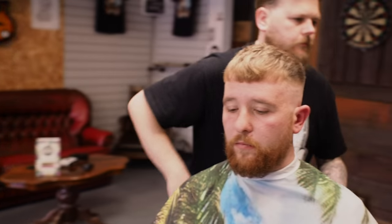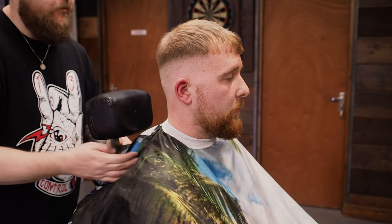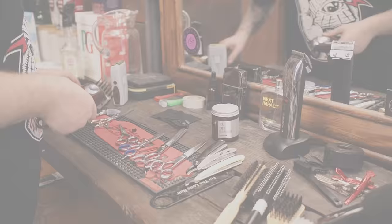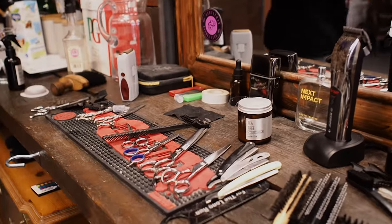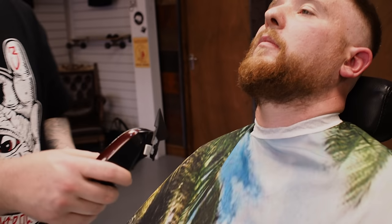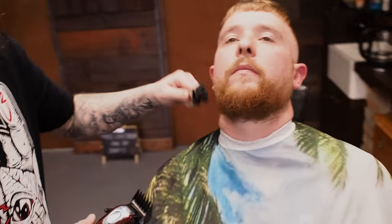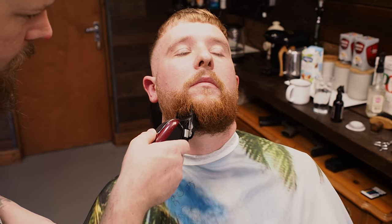So we're going to move on to the beard now. We've got Magic Clips with a number three guard on — he's looking for kind of a tidier beard, so I'm going to go for three and a half to start with. And then with a nice line-up it looks really sharp. So we're just trying to feed the clipper really — we're going against the grain so that the clipper picks up the hair, feeds it into the clipper blades, and then it cuts it. If you're going with the grain you just won't get the same result.